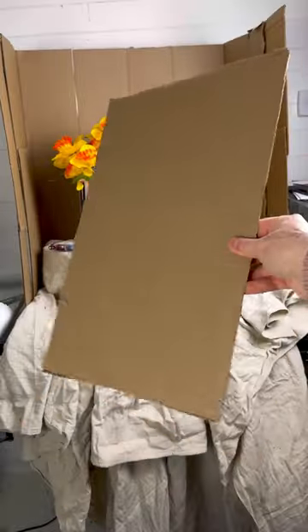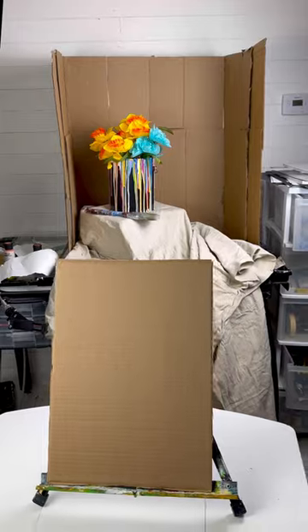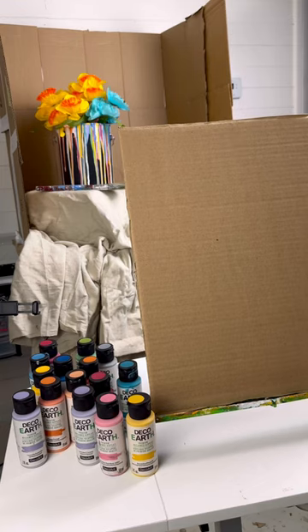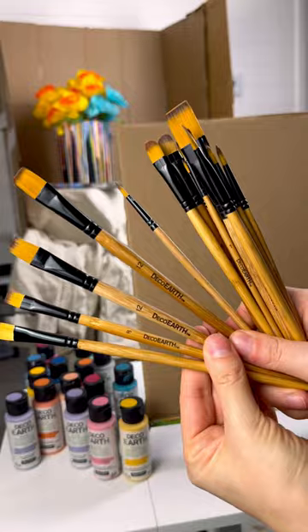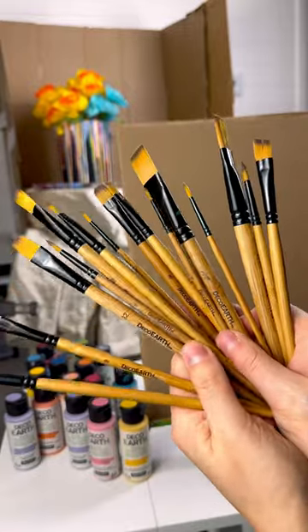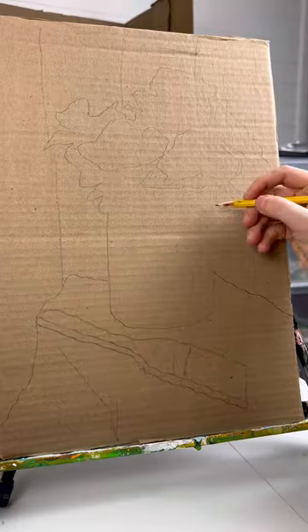Now we can finally paint! Did you know that you can use cardboard instead of canvas? I had a lot of boxes sitting around, so I'm going to use that for my canvas, along with my Deco Earth paints and some Deco Earth brushes I just got. So far I am loving them for detail work.